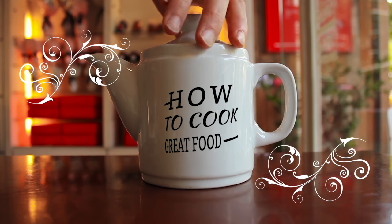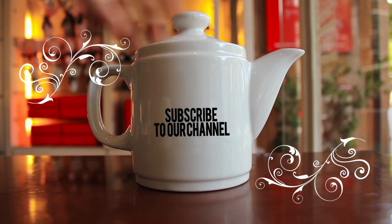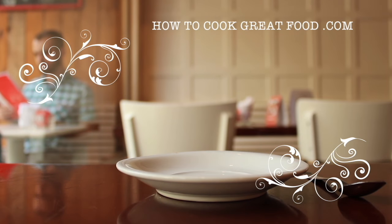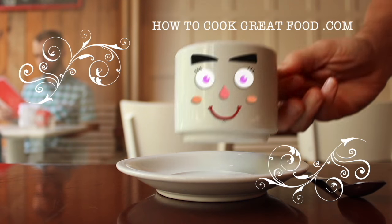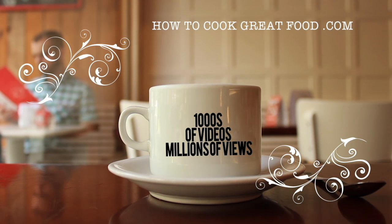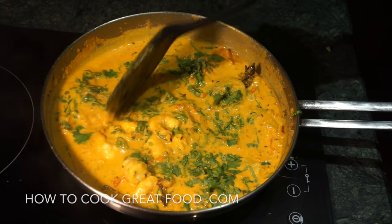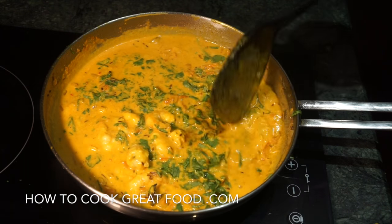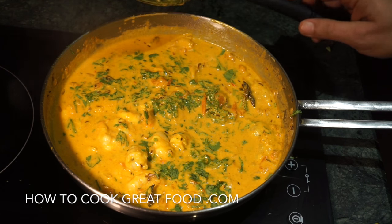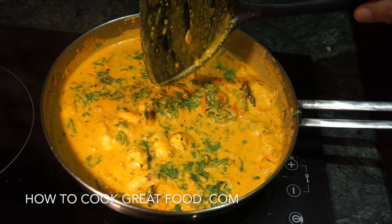Hello and welcome to How to Cook Great Food, with thousands of recipes and millions of views. Why not subscribe to our channel and join the family. Welcome back once again to howtocookgreatfood.com — if you haven't already, please click that button and subscribe to our channel.